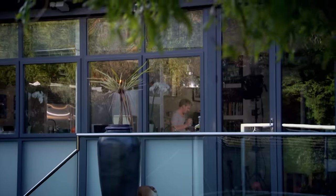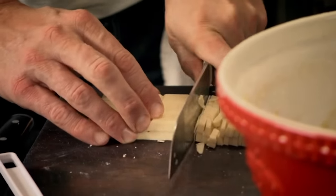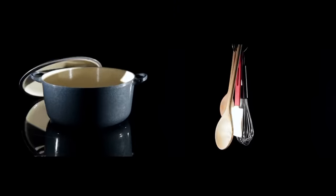Welcome back to my ultimate cookery course. Next, on my guide to making it easy, I'll be creating a sweet treat to drool over. But first, my quick guide to the basic kit you need to get cooking fantastic food.